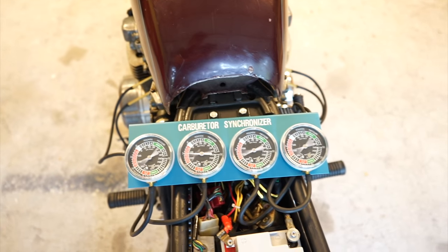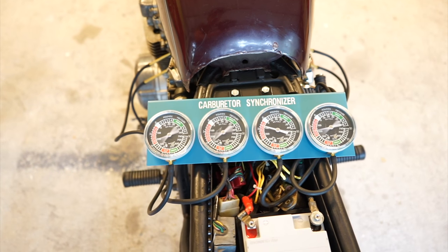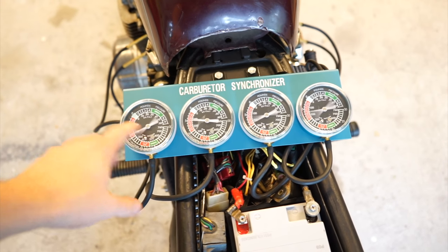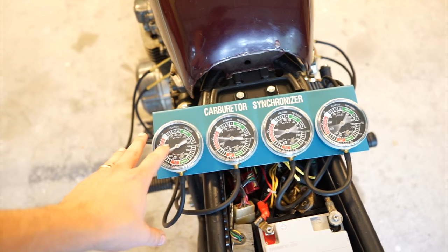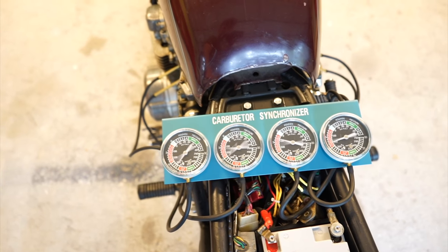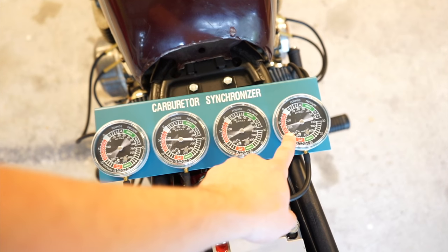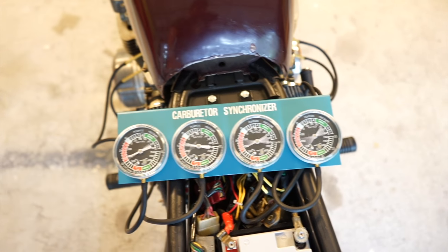The bike's running now. You can see all of mine are really close already. I could probably raise number one up a little bit — technically it's going to be less vacuum. But what the actual gauges read isn't nearly as important as them all being the same reading. You can see this one's just a little bit lower than the rest, and this one's maybe a little bit low too.